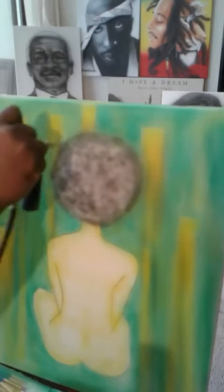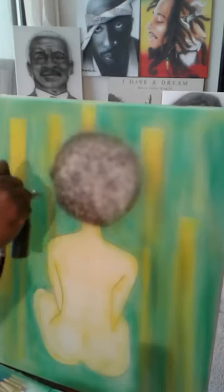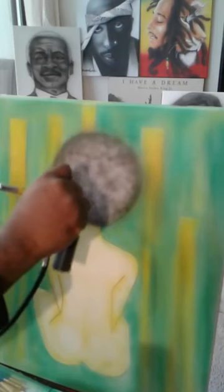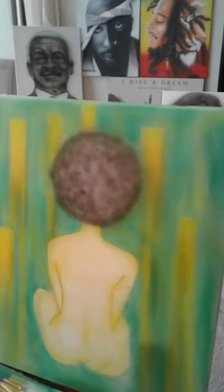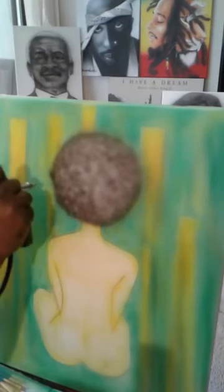In real life she would have textured hair, so this fro is nice and fluffy, soft, and curly — that's the effect I want on this afro. For those that don't know what an afro is, you can Google that. This is coming along — this is the Nubian Princess right here. I say princess because she's not a queen yet.